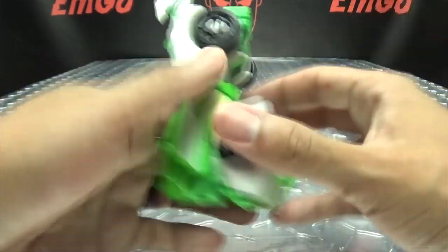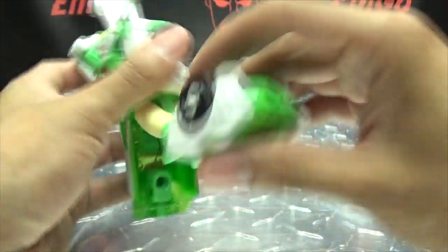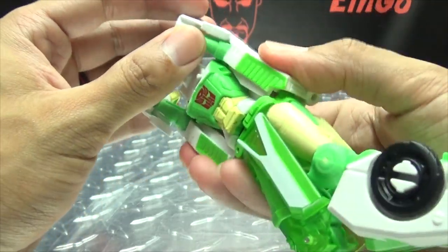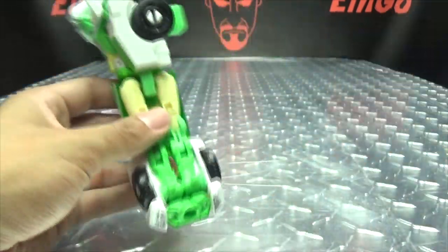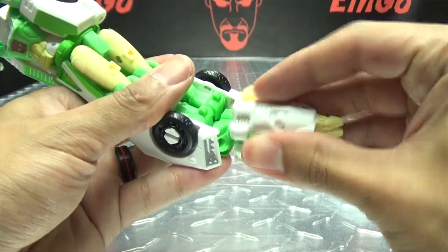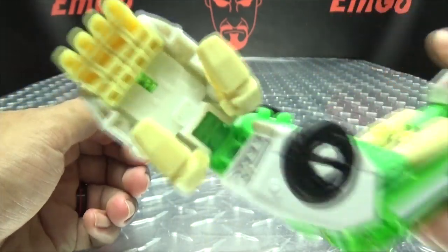Moving on to arm mode: flip this back in, straighten out the legs, rotate at the waist to form an elbow, and bring that down. Then bring in the Prime Armor, flip out the fingers, do whatever you want with the thumbs, and plug that in. There is the arm mode!